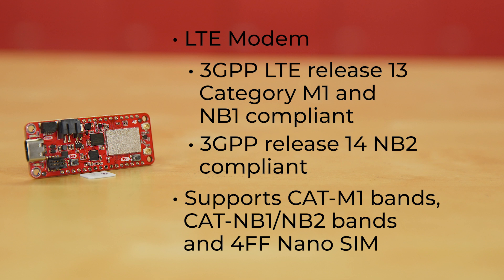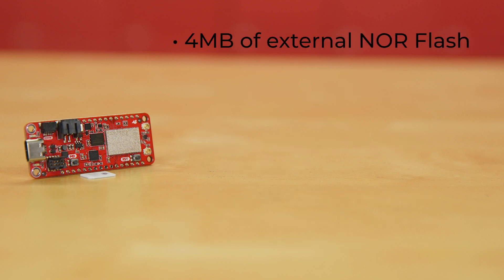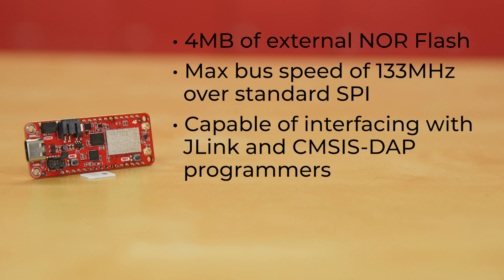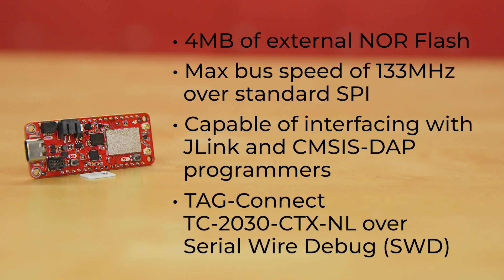And it supports 4FF nanoSIM. Four megabytes of external NOR flash by Winbond on this board will give you plenty of room for data storage, with a max bus speed of 133 MHz over standard SPI. The NRF9160 uses Nordic's Connect SDK for programming, and is capable of interfacing with J-Link and CM-Sys DAP programmers, plus you can add TAG Connect TC2030 CTXNL over serial wire debug.